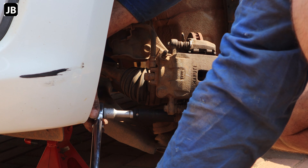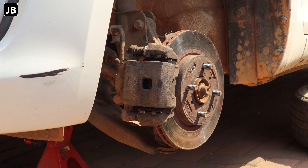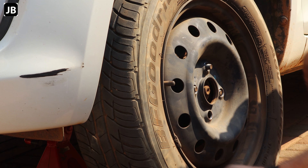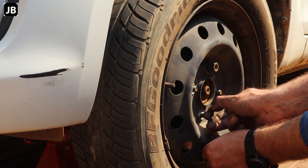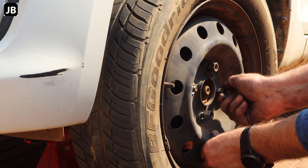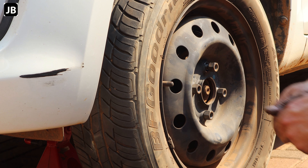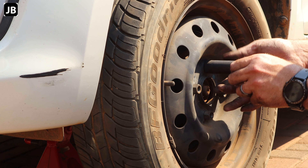Once that's done, straighten the steering back up and put the wheel back on. I'm not going to torque the lug nuts down right now — I normally do that when the car is standing on the ground, otherwise you'll just spin the wheel. Use a 19 millimeter socket just to get it tightened in place.